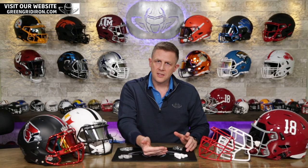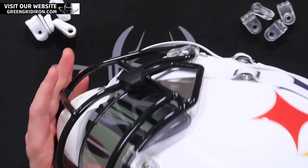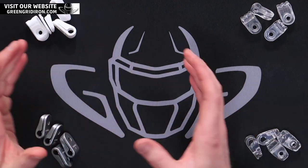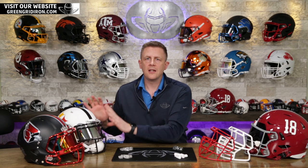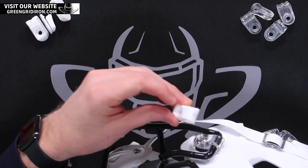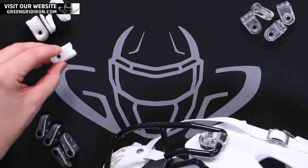The original face mask that came out with the Speed — we call them the standard face mask now. All of the replica and authentic helmets come with and have always come with these standard face masks. So if you have a Riddell Speed collectible helmet, you want to get the standard clips. The standard clips will fit perfectly on all of the face masks that come with these. If I wanted to take the clips on this helmet and buy some white clips — maybe even a white face mask — I just buy the standard one.